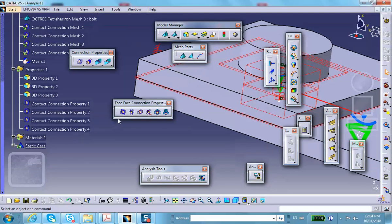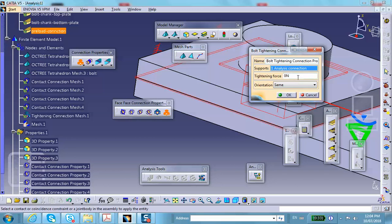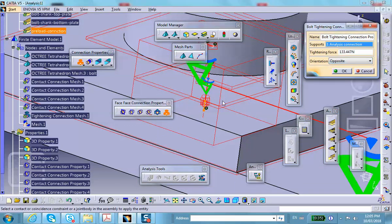If you scroll down in the connections panel you'll see 'Bolt Tighten Connection.' Click on it and select the preload connection from the tree. Set the bolt force — I'll put 30 pounds (lbf) for now. The direction is also important: it should be flipped, so go to 'Opposite.' Now the fastener is pointing in the right direction. When using a virtual bolt, this direction setting is not important.